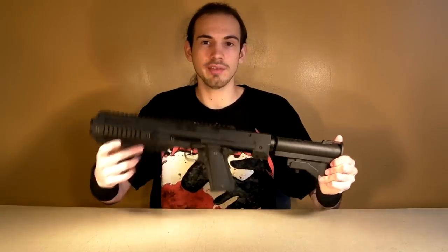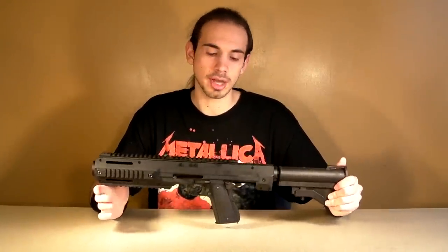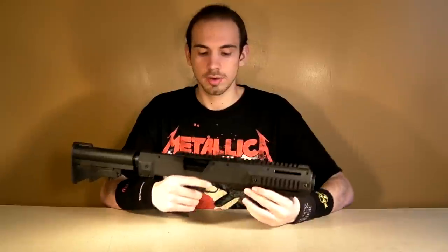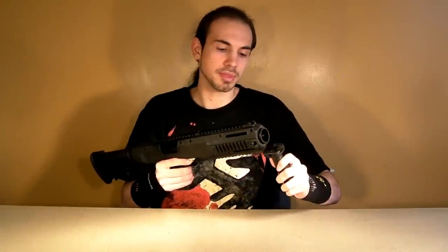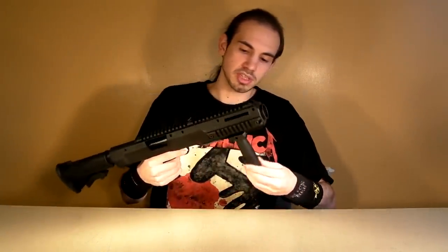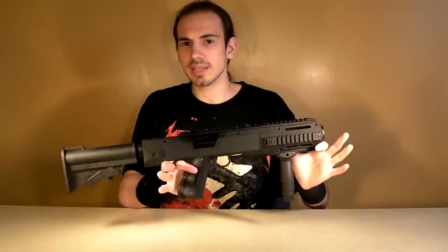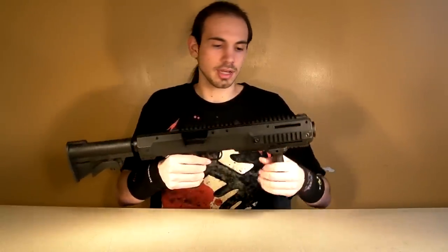In short, you just slide a 1911 in here and then you have a full-sized, almost SMG-sized carbine. I would highly recommend picking up some sort of a foregrip up in the front, because it's not as comfortable to hold it by the rails as it would be to hold a foregrip. I would highly recommend picking up a foregrip — it may look a little bit strange, but that's all up to the individual, I guess.